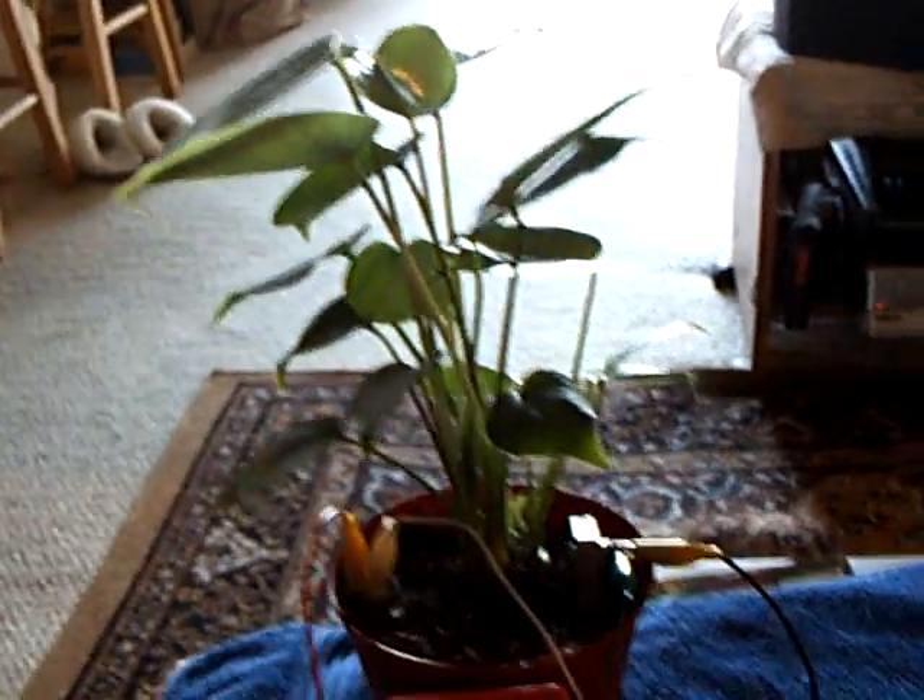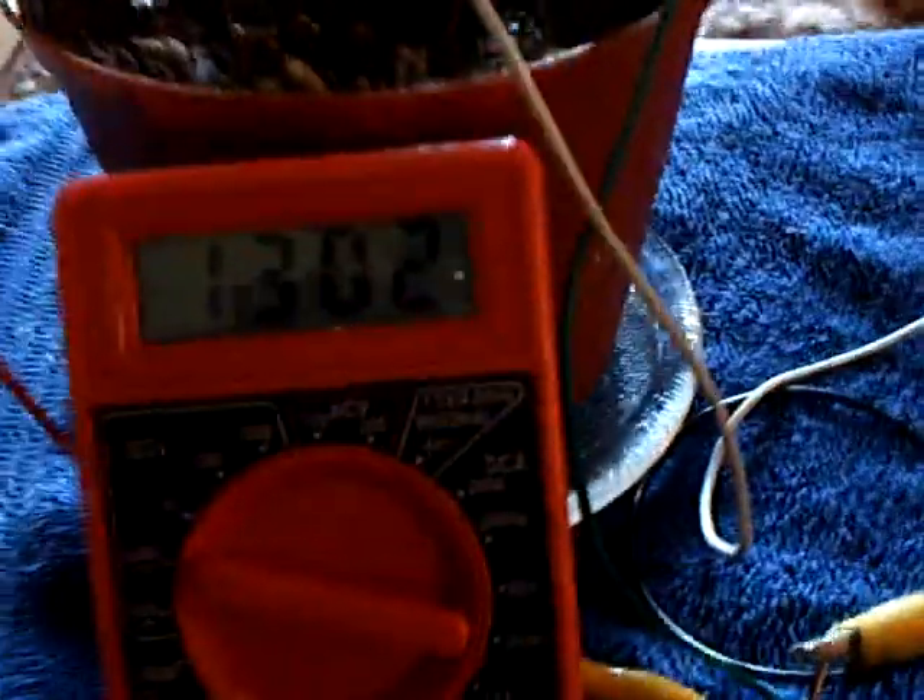This is a continuation of my plant battery experiment, heading toward one month. The philodendron battery is still holding about 1.25 to 1.3 volts when unloaded and it's healthy.